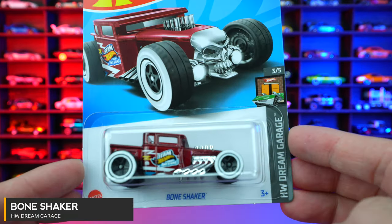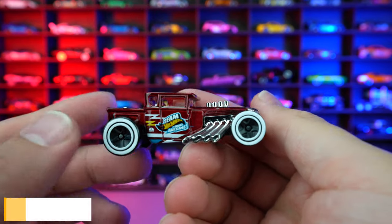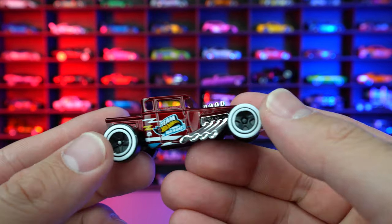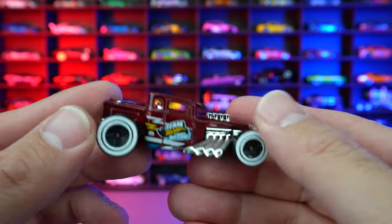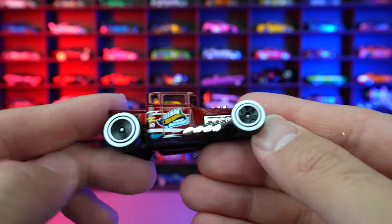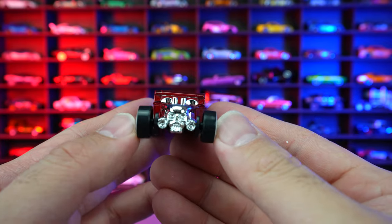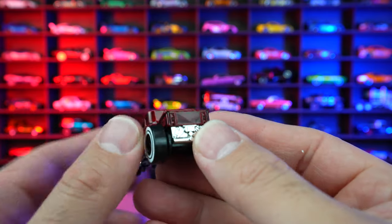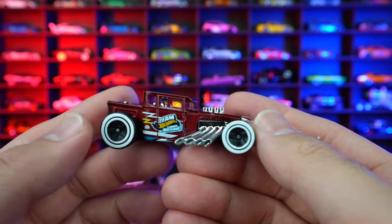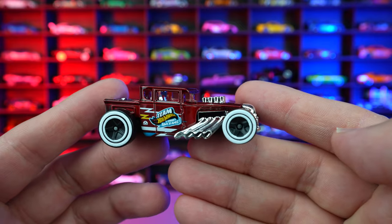Bone Shaker from HW Dream Garage. We saw this one previously released in a darker color, and I like this one — it's a glossy green color. We got the chrome on there. I love these wheel and tire combinations, and of course our classic Bone Shaker with the skull on the front end. Overall, this is a nice addition to my Bone Shaker collection. There's just so many colors they release of them, but I'm not going to complain — it's a great casting.